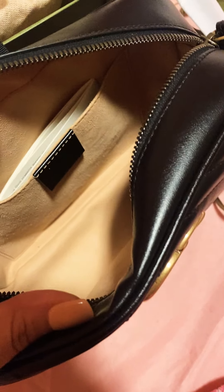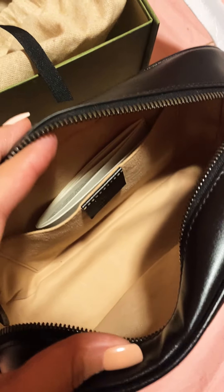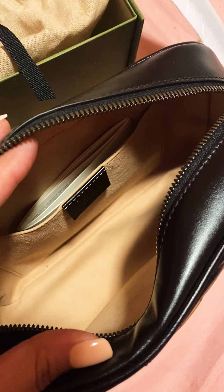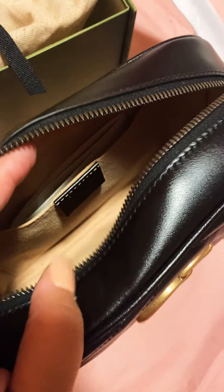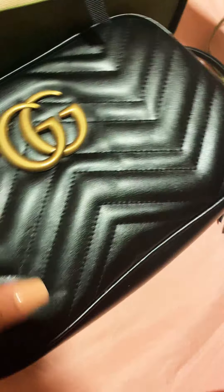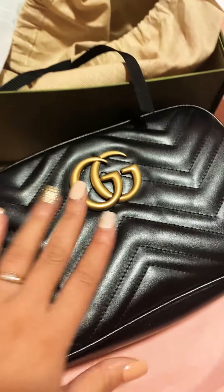This is just to give you guys an idea of the space inside, which is great. Your phone fits here, your keys fit here, your money wallet, card wallet — a lot of things fit in here. Little mini perfumes, everything fits. It's a great size bag.